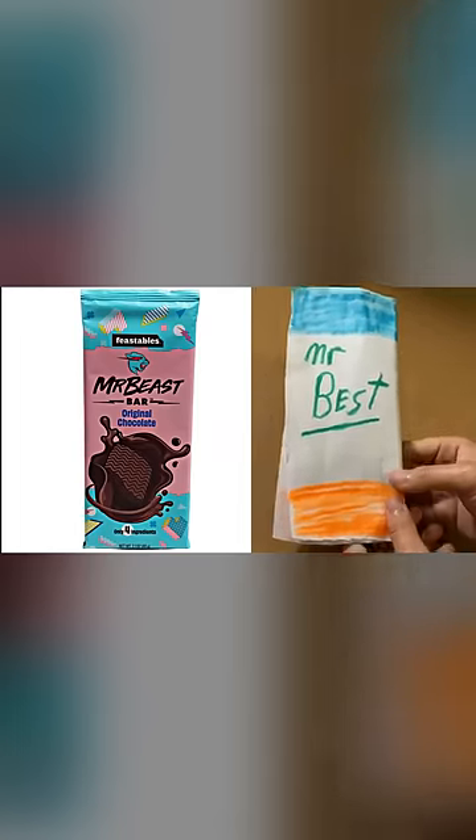Now we're gonna try and do the packaging. Alright, put up a side-by-side comparison. Let me know how accurate I got it.